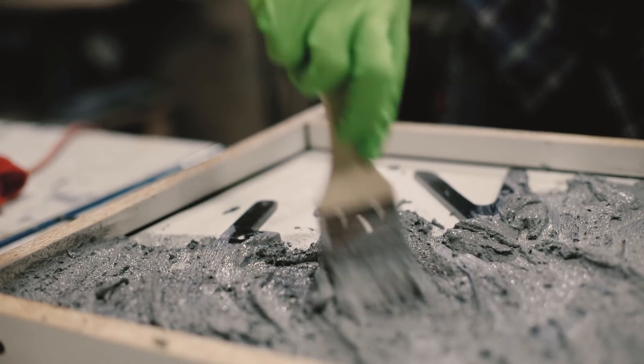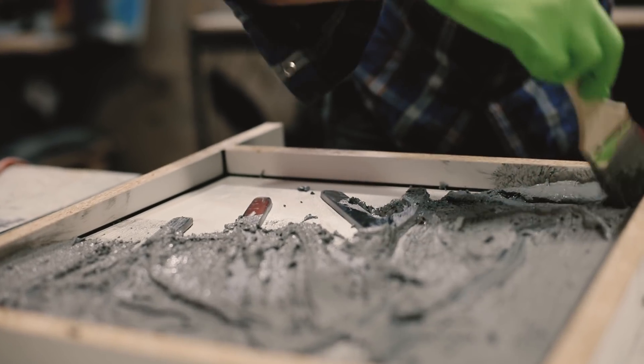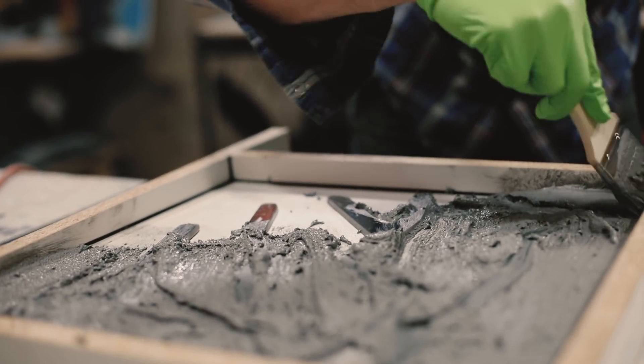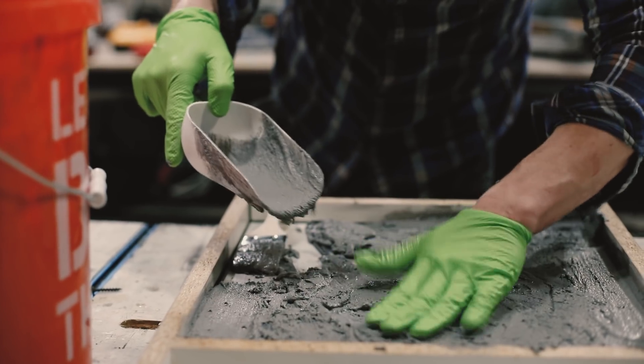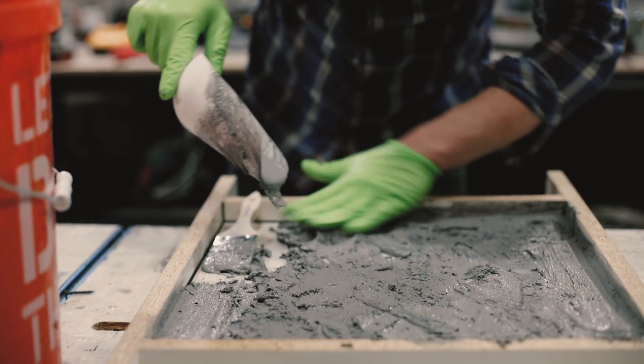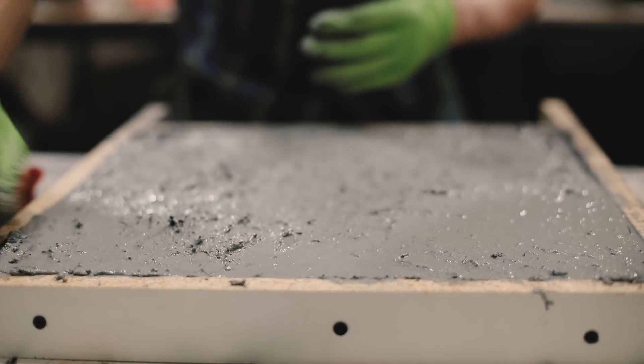This is where a lot of times you would spray in a face coat. Really what I just want to do is make sure you get these corners nice and good — we're just going to make sure it's into all the nooks and crannies. It actually comes over the edge of the form.